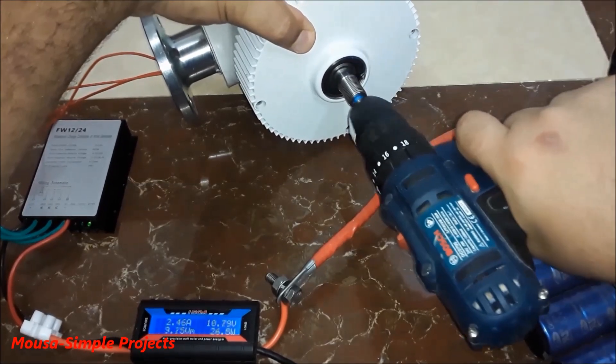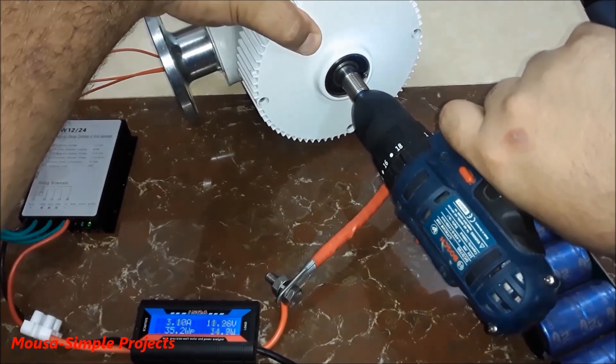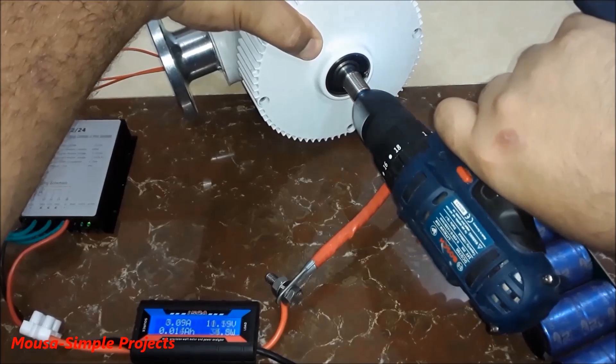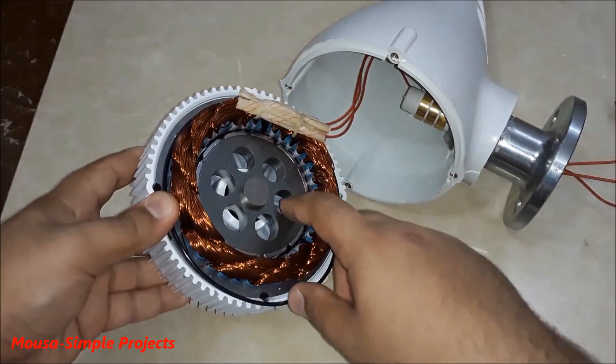I'm trying to measure the maximum output power of this wind turbine by spinning the turbine shaft using my drill, but unfortunately my drill can't do that because high torque is needed. Let's take a look inside the turbine.